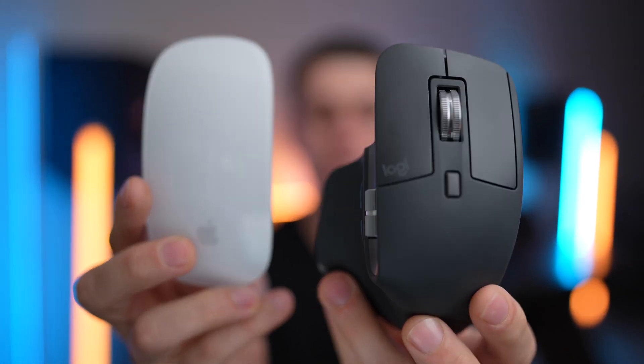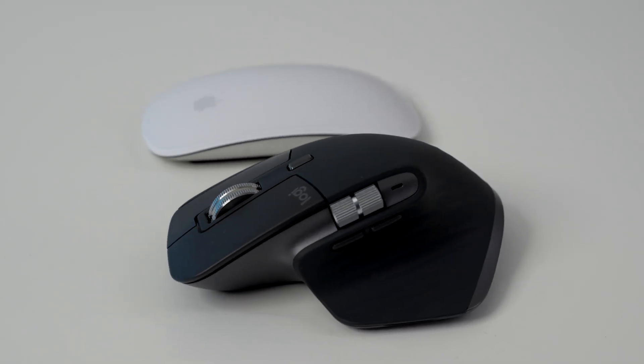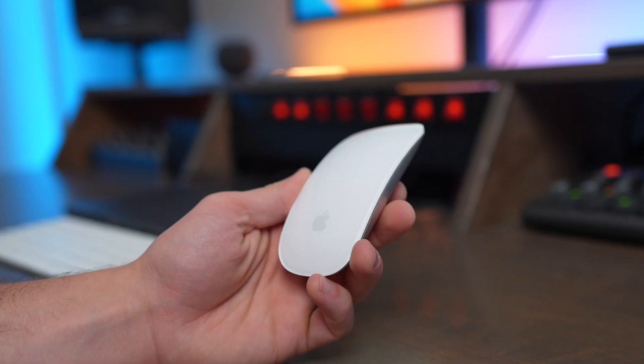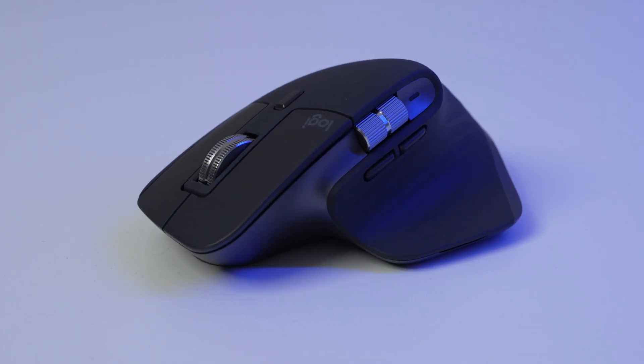In this video, we're going to compare the Logitech MX Master 3S to the Apple Magic Mouse. These are two fantastic mice that are both great for using with macOS, but there are some major differences between them. We're going to compare the pros and cons of each and the different scenarios in which I would buy the Magic Mouse and which I would choose to buy the MX Master 3S.